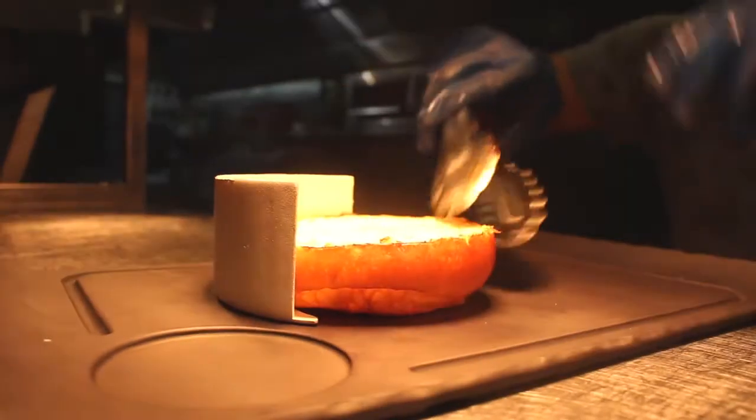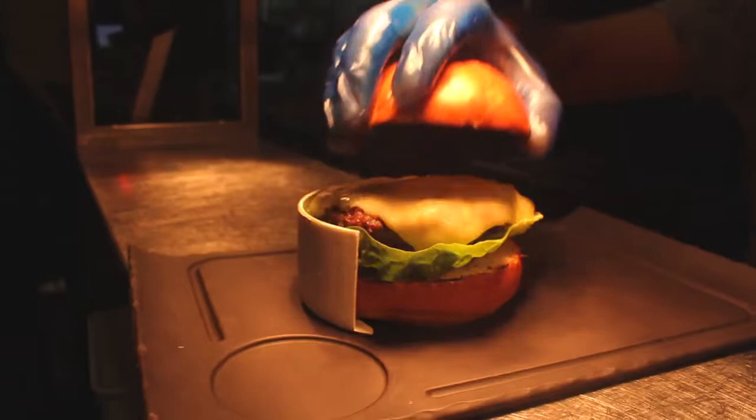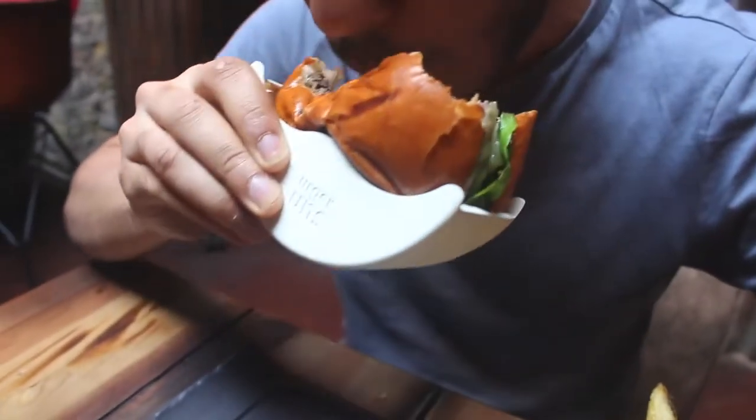I'm delighted to introduce you to Burger Buns. To use the Burger Buns, assemble your burger on the bottom half of the container and simply slide on the top, and you're ready to enjoy that mess-free burger.